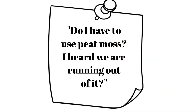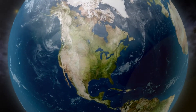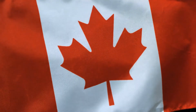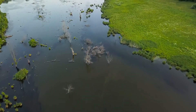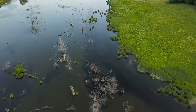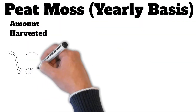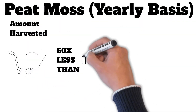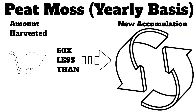Do I have to use peat moss? I heard we're running out of it. While it's true that peat moss has been over-harvested in many parts of the world without any plans for restoration, peat moss harvested in Canada — which supplies 80% of North America's peat moss — is now being done in a sustainable manner. Canada contains 294 million acres, or approximately 25% of the entire world's peat lands. The total amount of peat moss harvested every year from Canadian peat bogs is 60 times less than the total annual accumulation of new peat moss in these bogs.